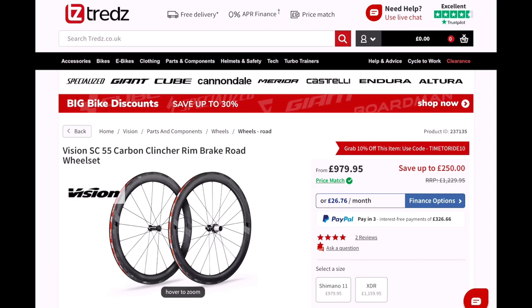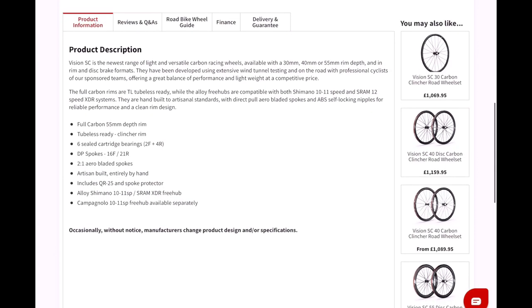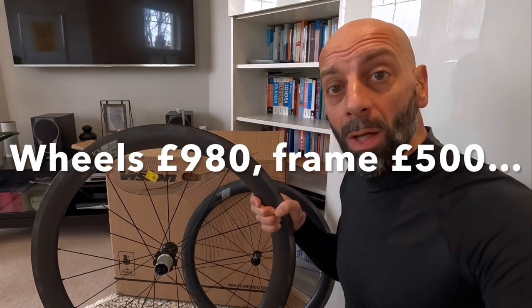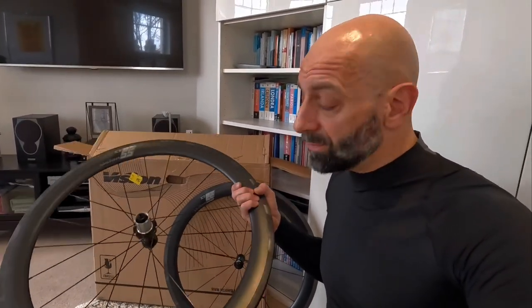My cycle-to-work scheme works with Threads and Halfords. In this case, Threads had a set of Vision 55 rim brake wheels in stock. I spent a little bit more than I usually do — these wheels actually cost more than the whole bike itself — but I took the plunge.